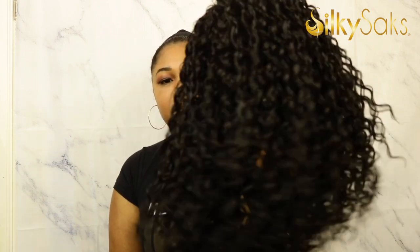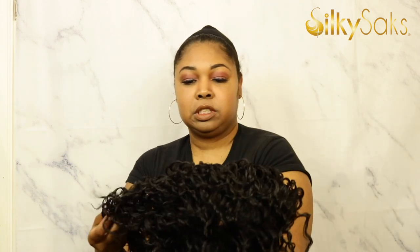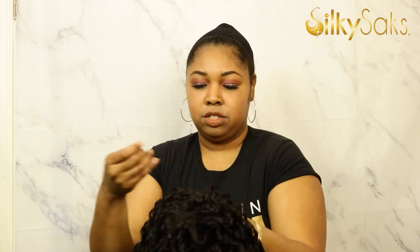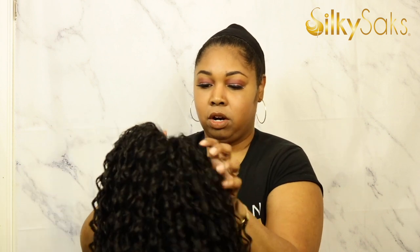Here she is — Sugar and Spice. She is a looser spiral curl. She does have a little bit of a shine to her and the texture is definitely more of a silky than a yaki. And the cap — these things always look thicker to me than what they really are in person once you get them. So let's go ahead and get into that cap.